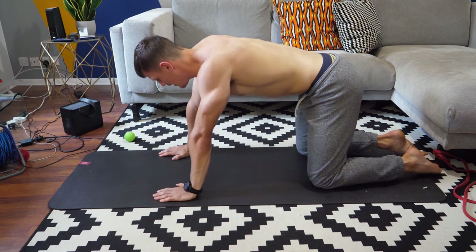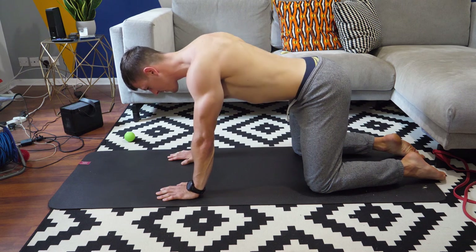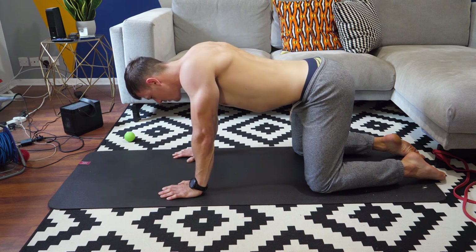If you struggle with that one, by all means come onto all fours and do exactly the same. So that's it guys, that's done for today. Be conscious of your movement, be conscious of your body as you go forth and train, and I'll see you back here tomorrow.